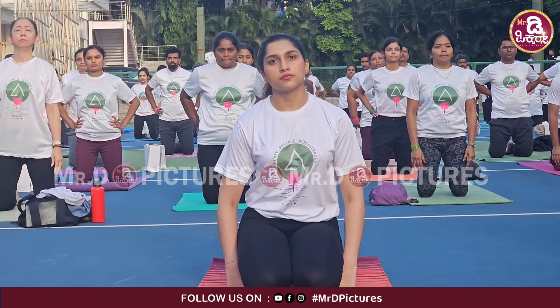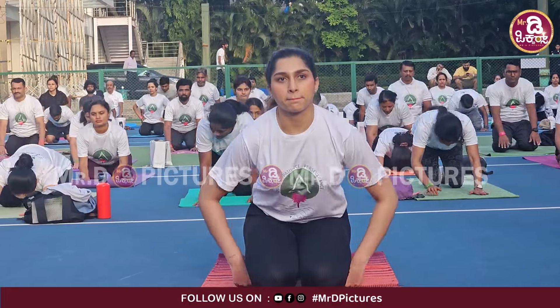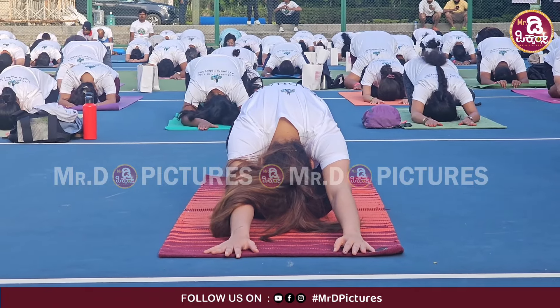Four, and five. Slowly go back to the center position, and go into Shashankasana. Just sit back on your knees and stretch your hands forward, with your forehead reaching down towards the floor.